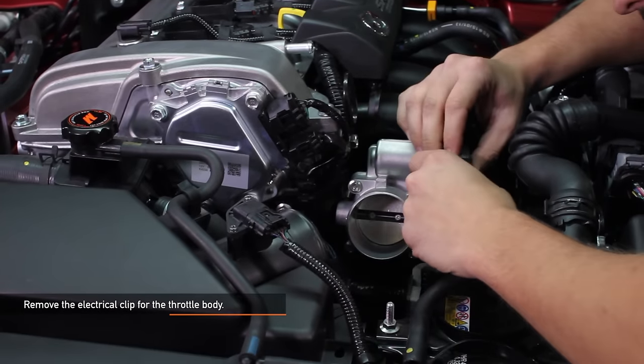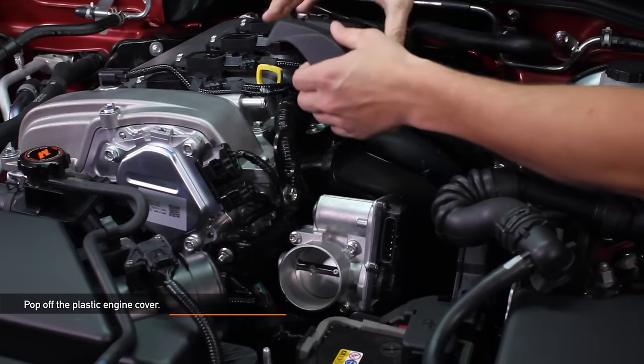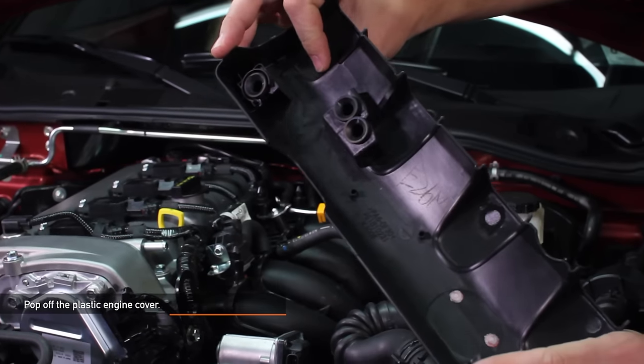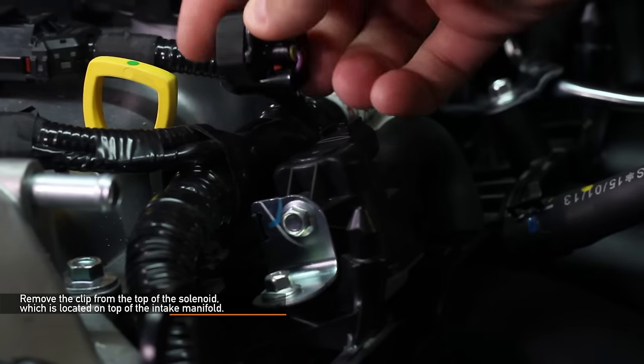Now you want to remove the electrical clip for the throttle body. Push down on the tab to remove the clip. Now let's pop off the plastic engine cover — pull up on the rubber grommets. Remove the clip from the top of the solenoid, which is located on top of the intake manifold.